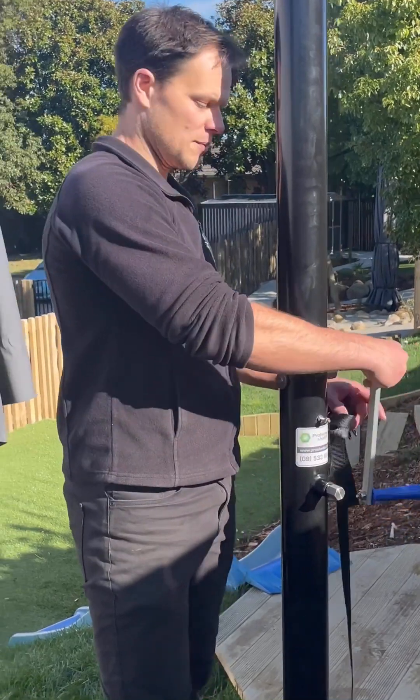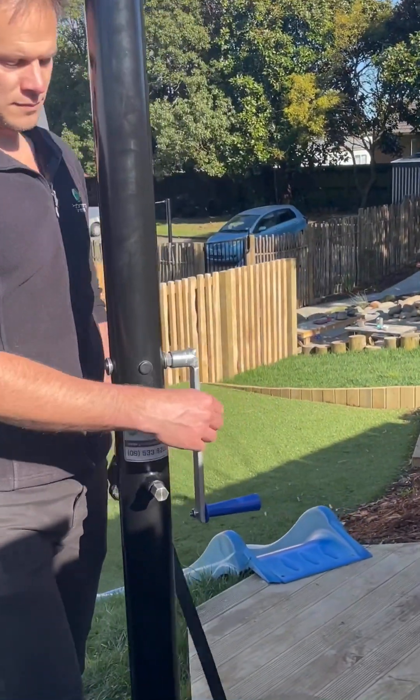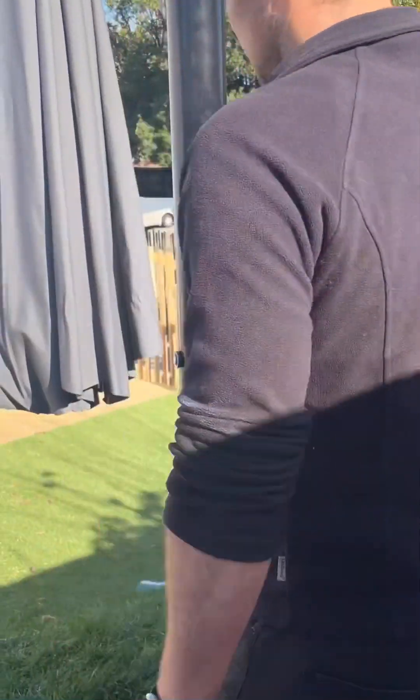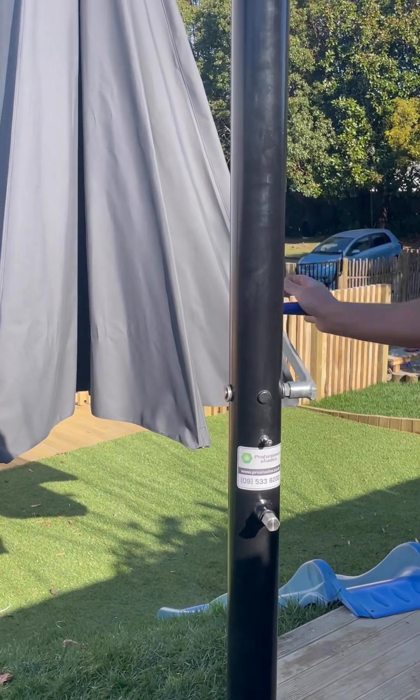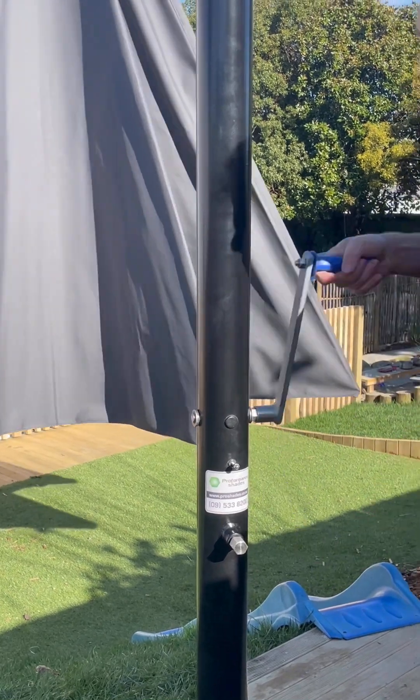Next, we've got the handle onto this top nut here and you wind. As you're winding, you can hear those clicks. Each click is a lock in place, and there are 15 clicks to wind to the handle.